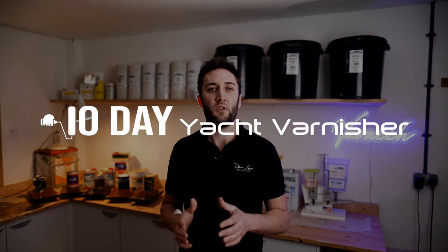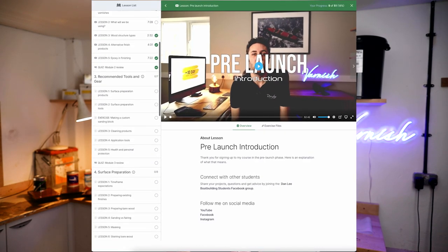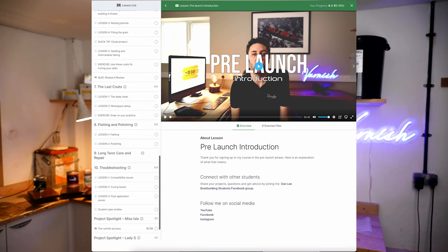My course 10-Day Yacht Varnisher aims to cover the whole subject from start to finish in a dedicated structured online learning environment that enables students to learn and absorb the information quickly and efficiently, greatly increasing the speed at which you can learn and then apply this to your own project. The course is built in an online learning platform with a student dashboard that clearly displays the course content broken down into lessons and modules. Each lesson consists of a detailed, sensibly paced video tutorial with visual instructions and illustrations. Each module is finished up with a short quiz that helps the key points of the lessons stick with you.